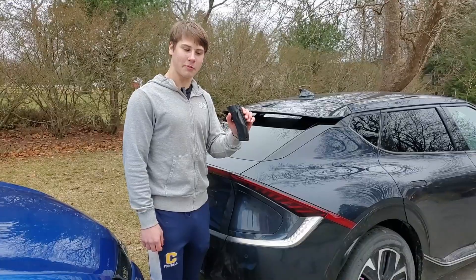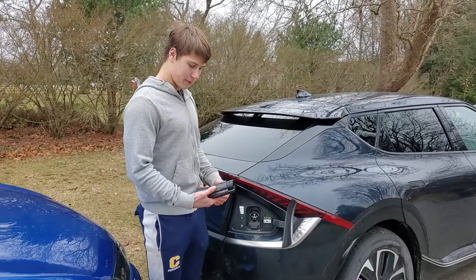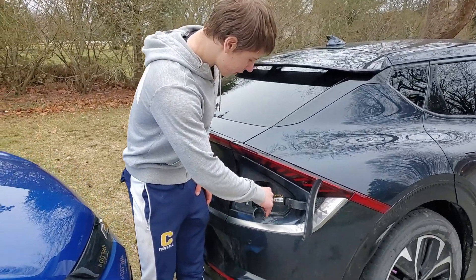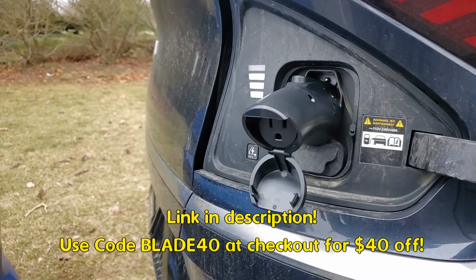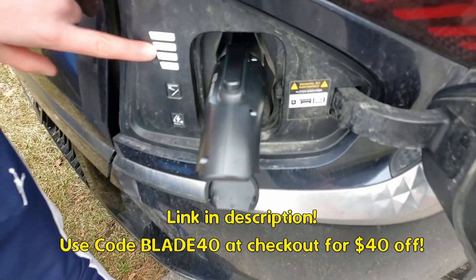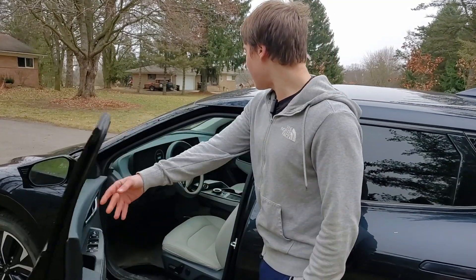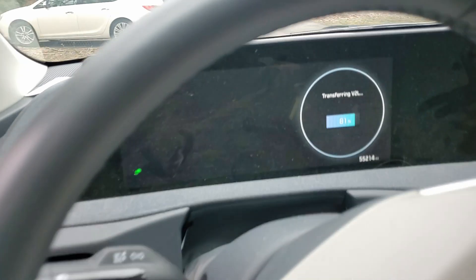Now let's test out this far smaller EV Dance Adapter and see if it can work. The way this adapter works is you just plug it right in. It does come with an instruction manual. It locks in, and you can see the charge port is flashing — that means the power is active. Now let's take a look at the dashboard inside — it does say that it is transferring vehicle to load power.